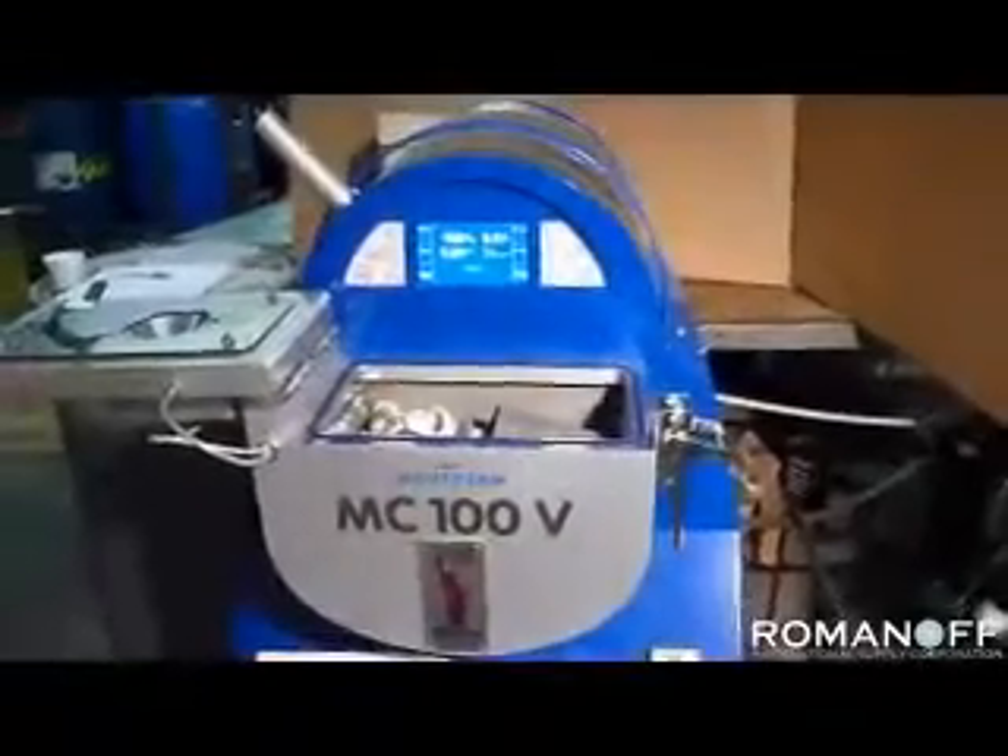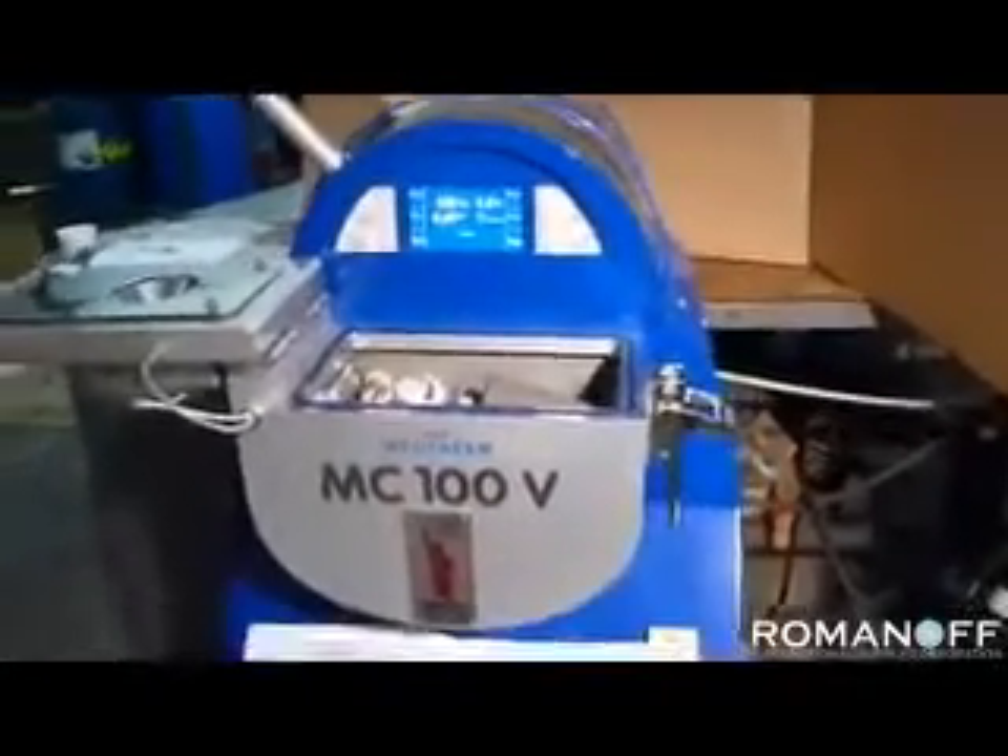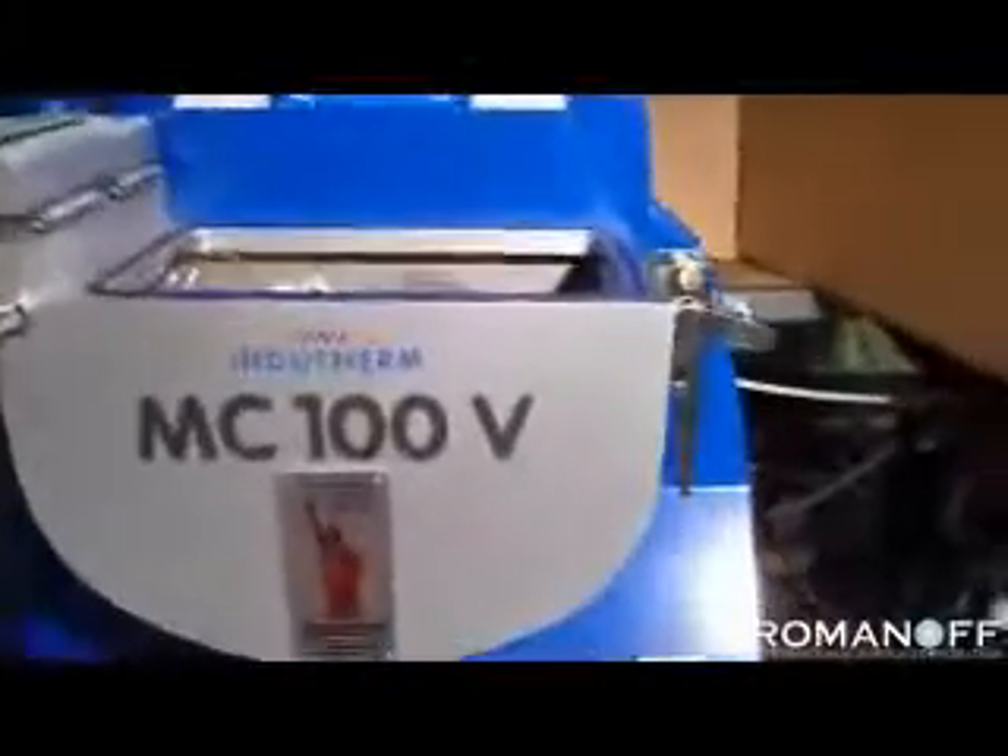I'm Bob Romanoff, President of Romanoff International Supply in Amityville, New York. This is a demonstration of the new Indotherm MC100V casting machine.